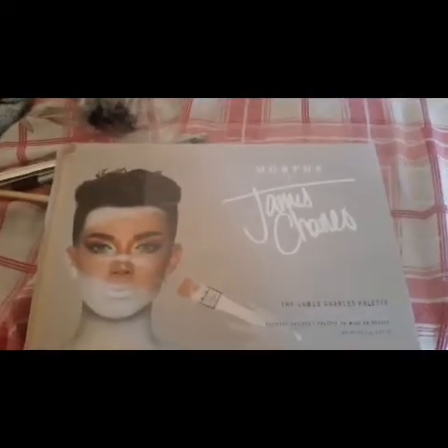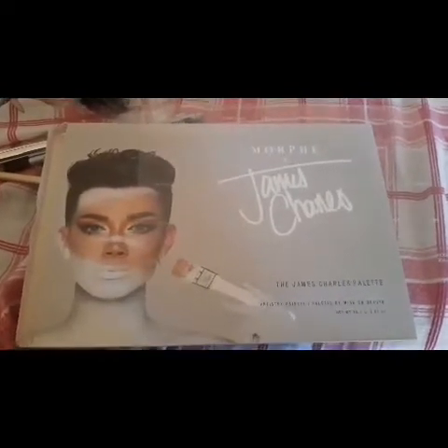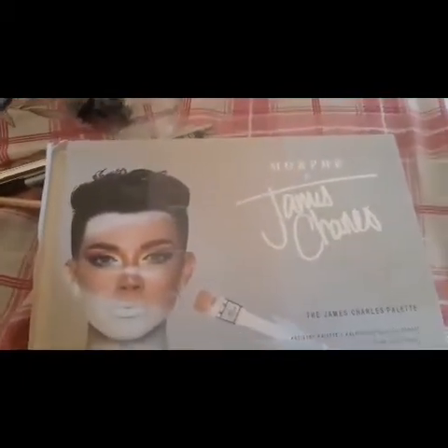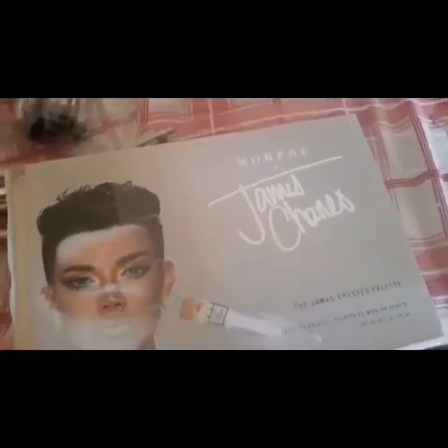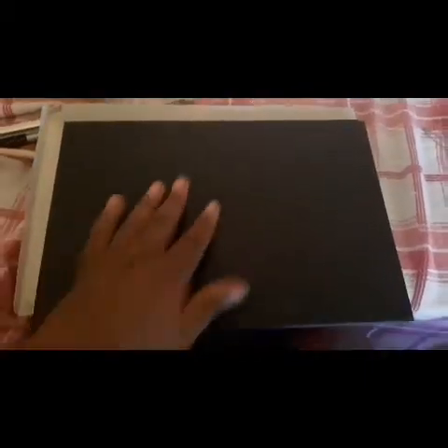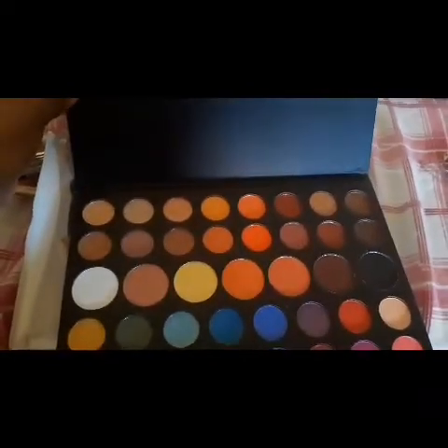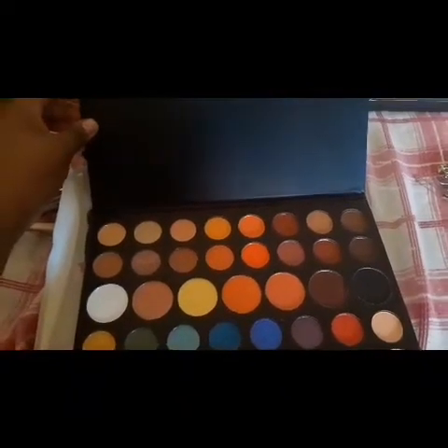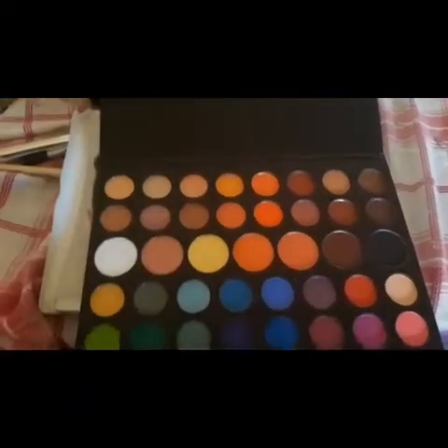Hi everybody, I want you to see my James Charles palette — it's really awesome. This is the James Charles palette, and I really like what he wrote on the inside: 'Unleash your inner artist,' which is really good.